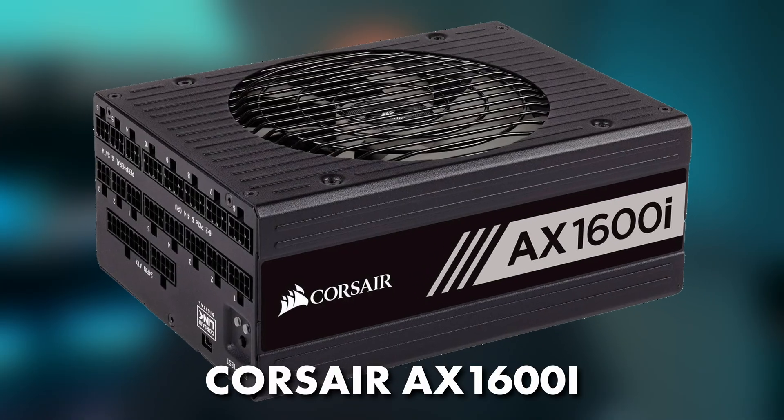Next is the PSU, which was the Corsair AX1600i. We needed this much power because both the GPU and the CPU could get very hungry, especially when overclocking. So this was pretty much perfect for a single GPU and CPU configuration.